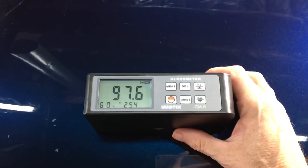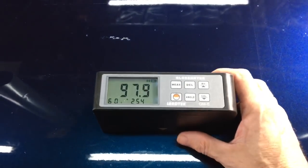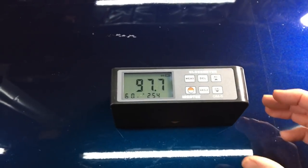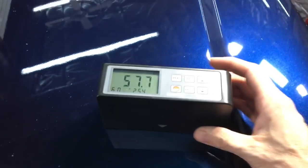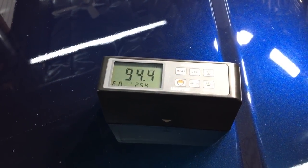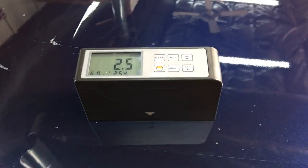Taking gloss meter readings first in the protected area and then the surrounding unprotected areas: very high readings. If you've been following the channel and keeping track of the numbers, you'll understand these are very high and a very nice gloss reading. In the surrounding areas outside the masked section, you can see a nice big drop-off.